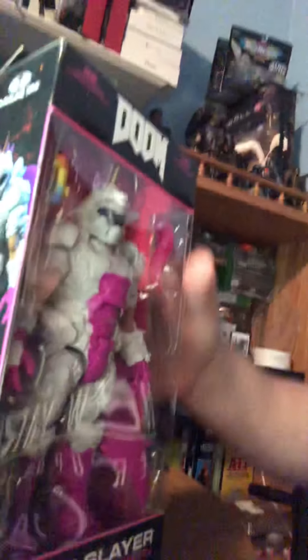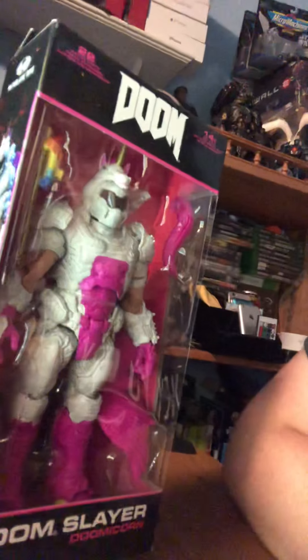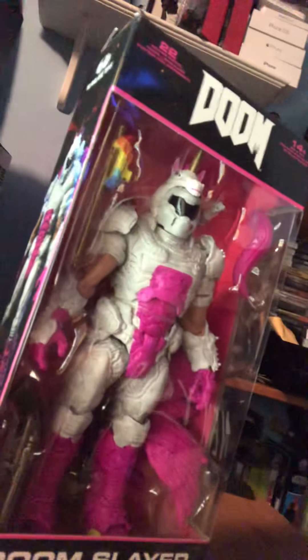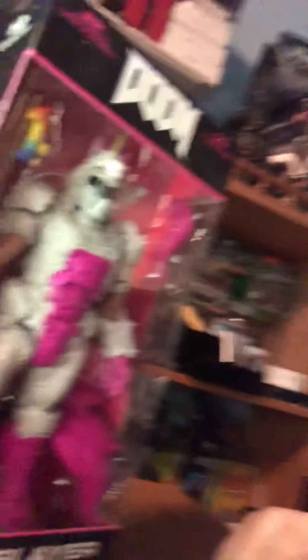It seems the accessories here — he's got what looks like a wand type of blade. He's got some wings down here. I'm not sure exactly what that is. He's got a Super Shotgun here with the grappling hook on it. So what we're going to go ahead and do is unbox it.